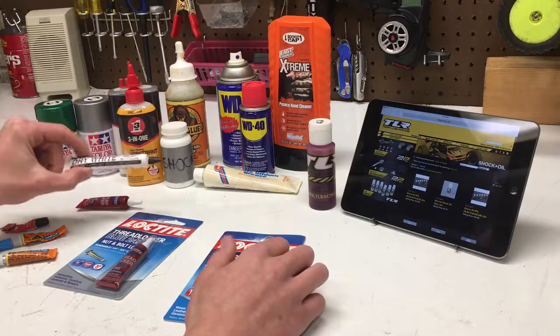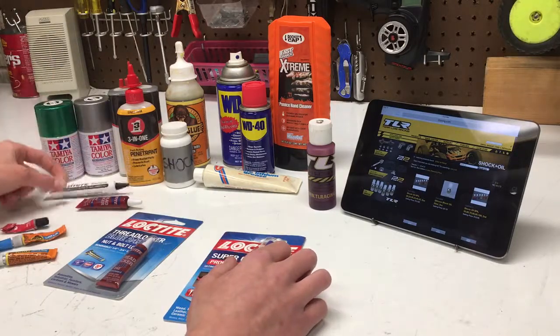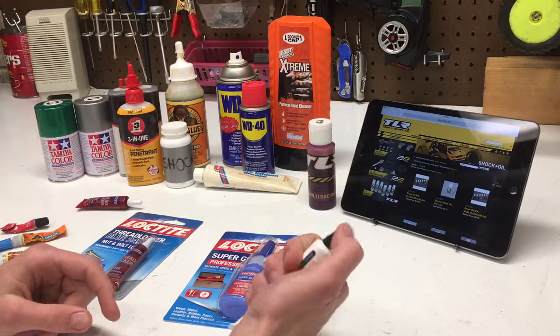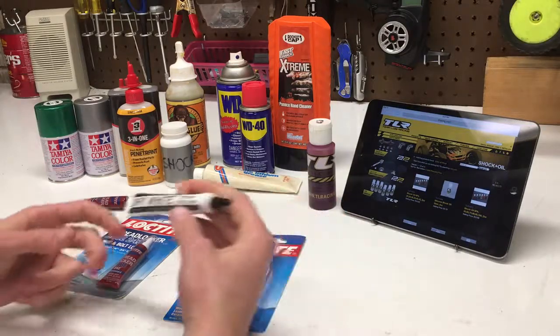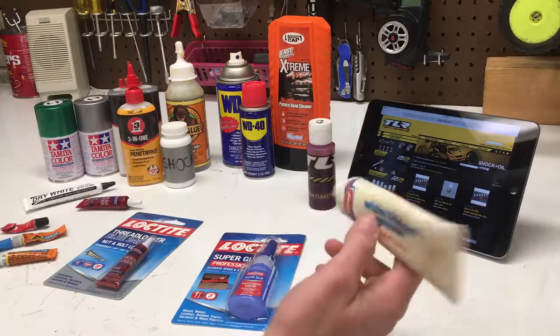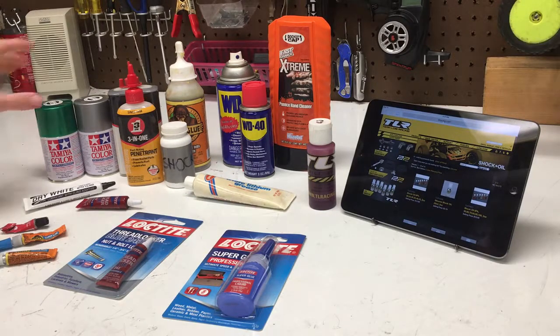Coming back over here, we have white Teflon. Simple stuff — there's not really a ton of applications in the RC world, but just keeping stuff lubed up, and it's good to have. Then we have white lithium grease — pretty simple. I use this for diff cases and transmissions. I used to have some Traxxas silicone oil until I ran out.